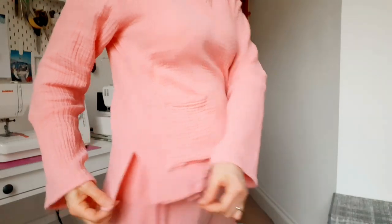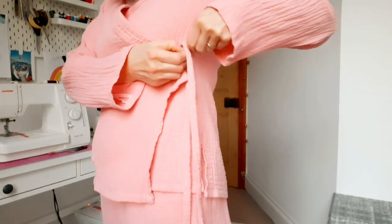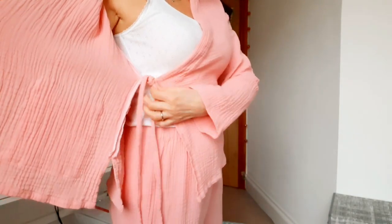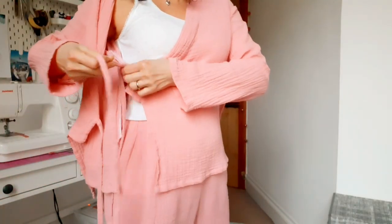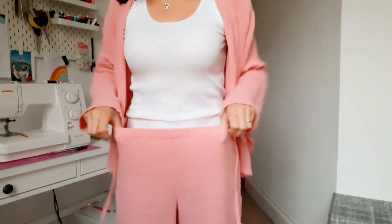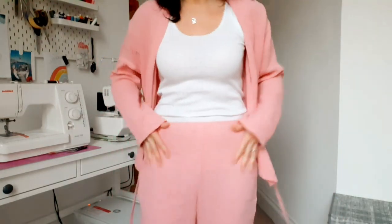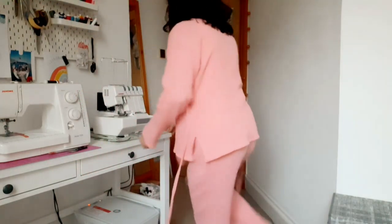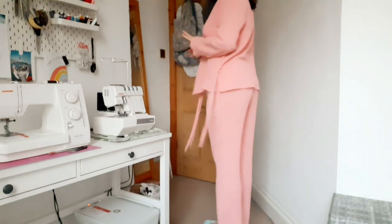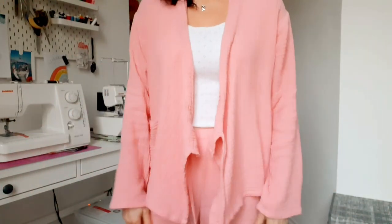They're not particularly keeping the shape of the pattern very well because double gauze is quite drapey, but I don't mind because they are so comfortable. You have a little pocket at the front, little side splits, and this can be tied into a bow — though I've just knotted it because it looks a bit ridiculous in a bow. It also crosses over with another tie on the inside. You have trousers with just an elasticated waist, and I love the color.